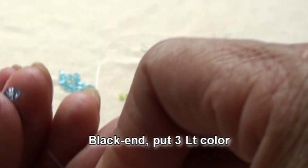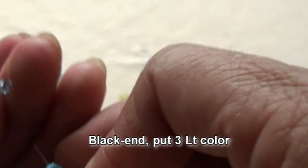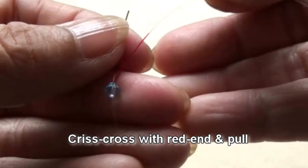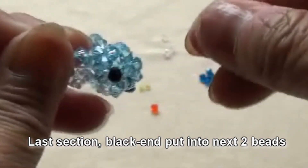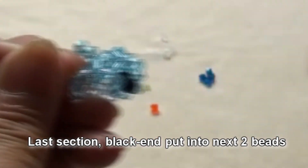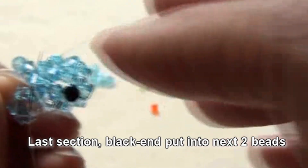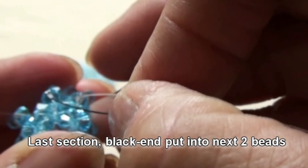Red end put into the next bead which is light color. Black end put 3 light color. Criss-cross with red end and pull. Black end put into the next beads — both will be light color. One more on the top.